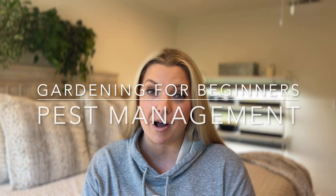Good morning everyone, Jamie here. Welcome back. I'm so glad you guys are here. Today is another video in my Gardening for Beginners series and today we're going to talk all about pest management.